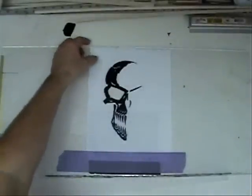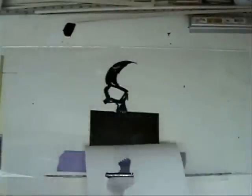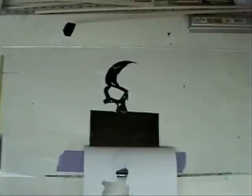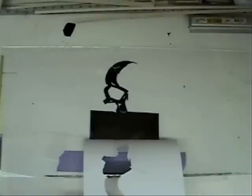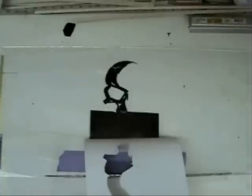Here you can see, slowly but surely, if we peel this back it's starting to take shape. I've been on this for maybe 10 minutes at the most, and this has actually turned out to be fairly nice.